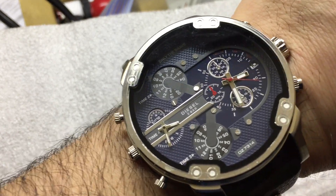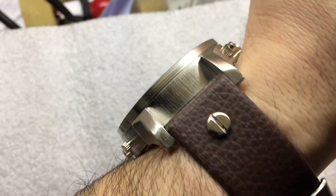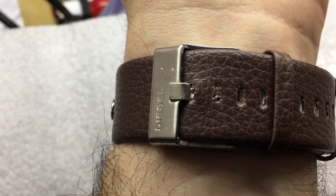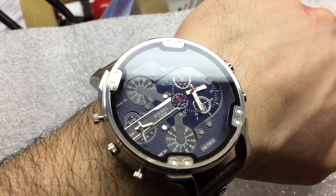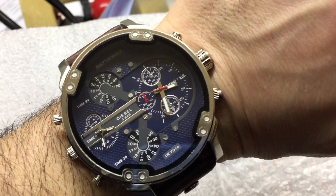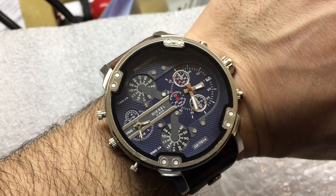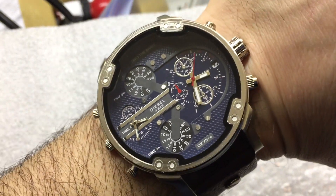I wouldn't expect it to be waterproof — three bar, I wouldn't trust that at all. Maybe a little water resistant, but I wouldn't rely on it. The leather strap is not leather — when I punched holes in it I got fabric strings coming through. It is huge but very light and comfortable, extremely lightweight. If you're used to authentic heavy watches you'll feel this is like a toy, but for someone not used to heavy watches it feels just right.